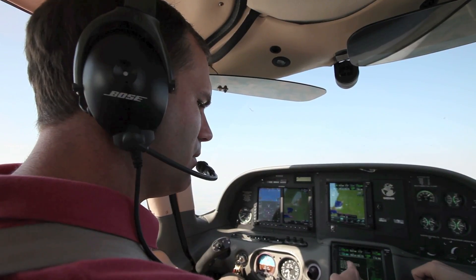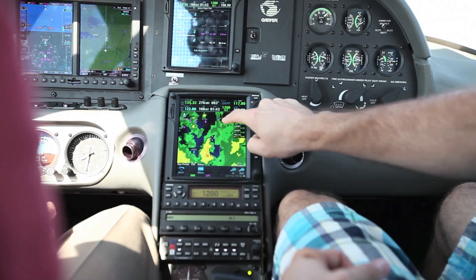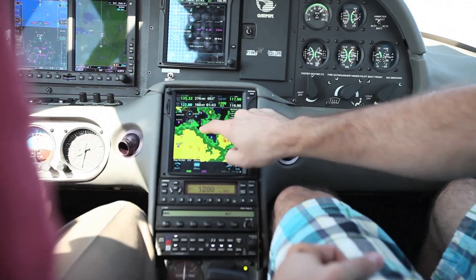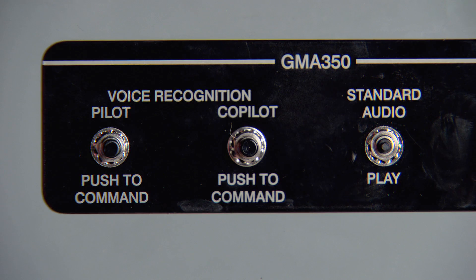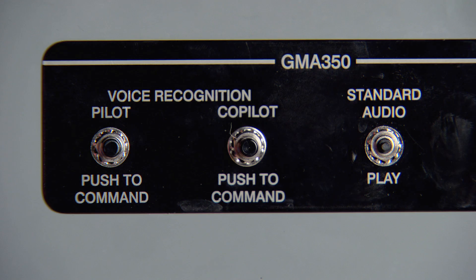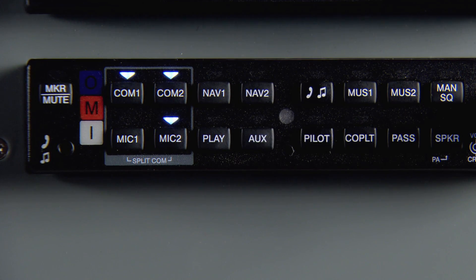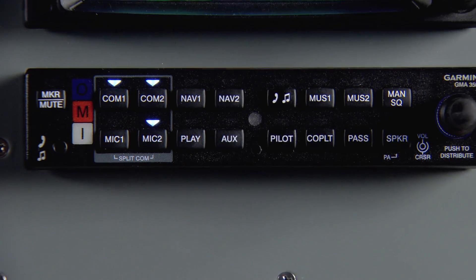As easy as blue select mode is, you'll find intelligent voice commands to be even easier. Nearly every function of the GMA350 can be accessed using these spoken commands. To use a voice command, just hold the push to command button, typically wired to the controls, and speak. For example, saying COM1 will toggle COM1 ON or OFF.